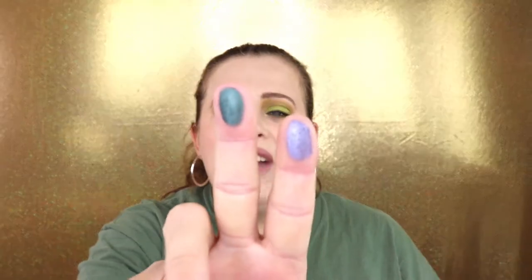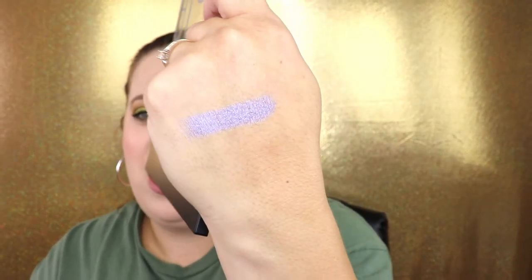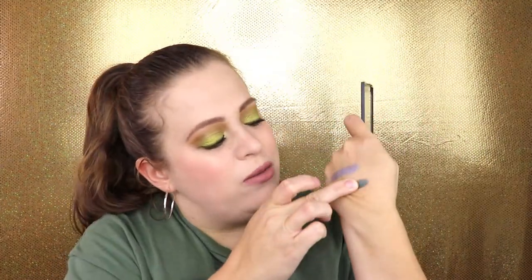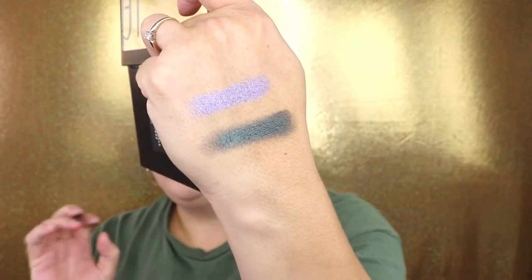Let's talk about Underwater and Siren — these are probably my top two shimmers in this palette. Siren is just so freaking stunning, it is the most gorgeous purple shade I have ever seen, I love it so much. And Underwater — I don't really have anything like it in my collection. It's like this deep, dark underwater color and it really does remind me of the ocean. It's just so, so gorgeous.